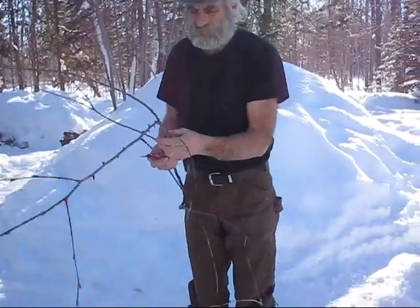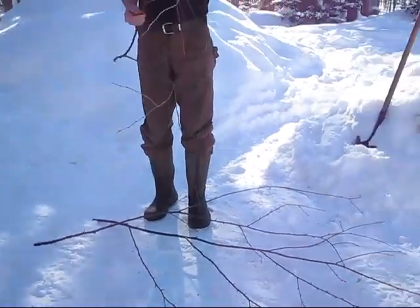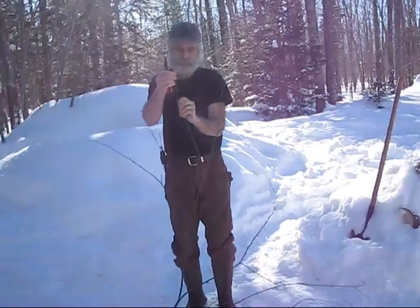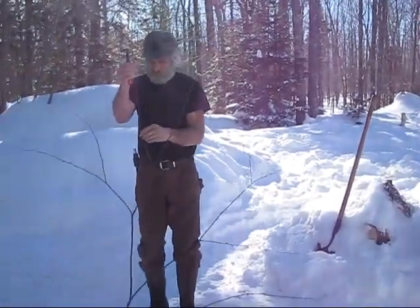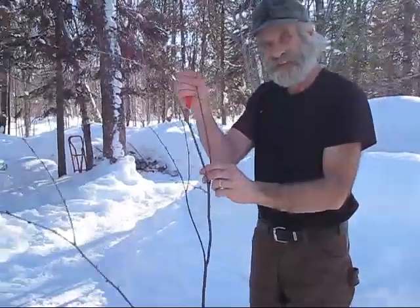So we're making birch twig tea. And it tastes like what? Wintergreen. It's good for anti-inflammatory. And it's just good — it's just good.